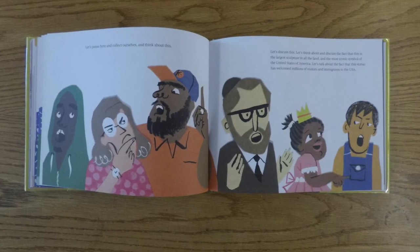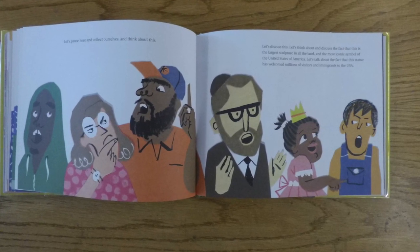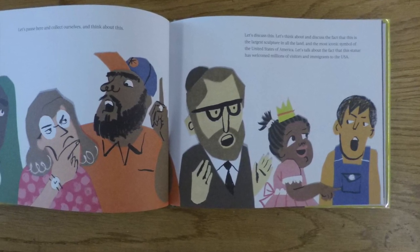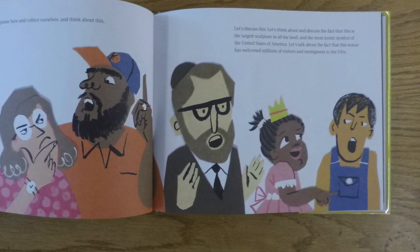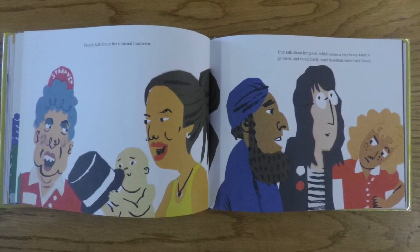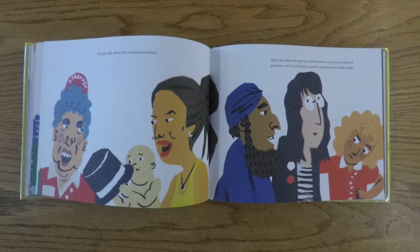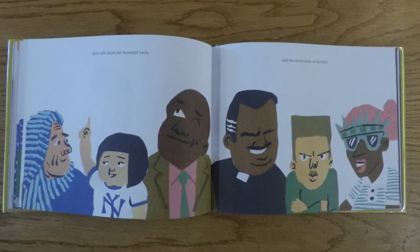Let's pause here and collect ourselves and think about this. Let's discuss this. Let's think about and discuss the fact that this is the largest sculpture in all the land, and the most iconic symbol of the United States of America. Let's talk about the fact that this statue has welcomed millions of visitors and immigrants to the USA. People talk about her unusual headwear. They talk about her gown, which seems a very heavy kind of garment, and would likely result in serious lower back issues. They talk about her beautiful torch, and the severe look on her face.